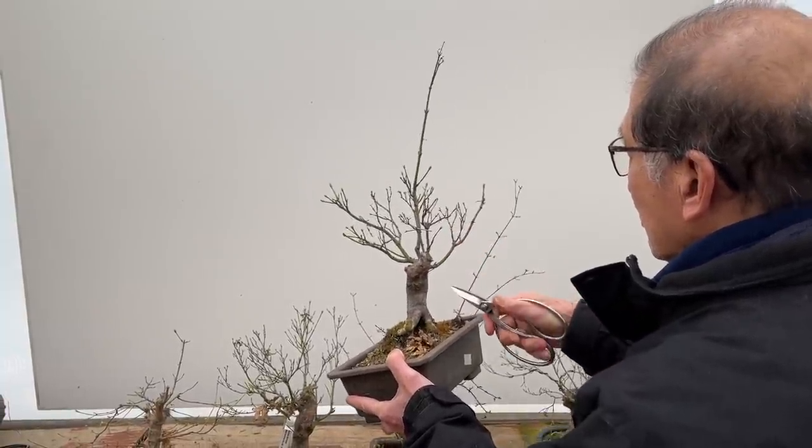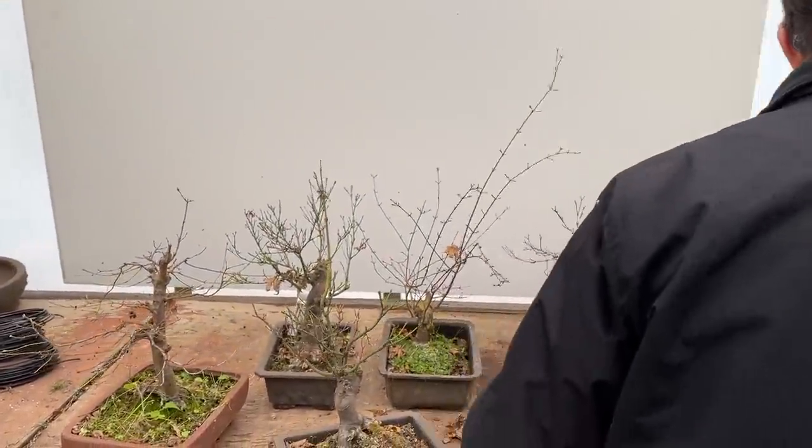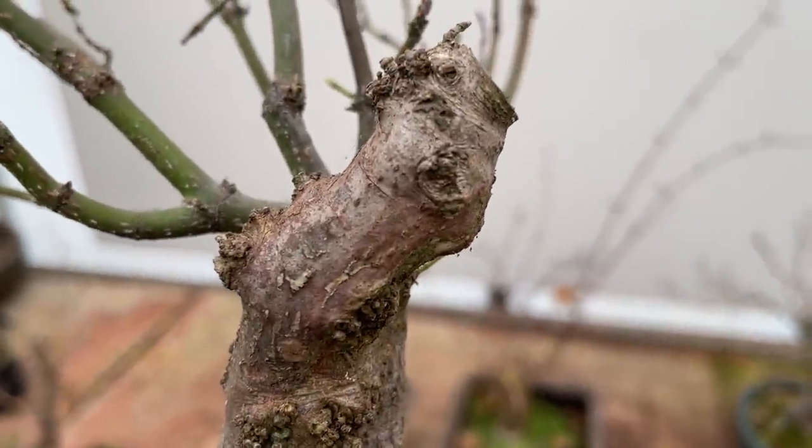While I'm looking at this tree, this dead piece is not serving any useful purpose, so let me bring a saw and cut some of that off.